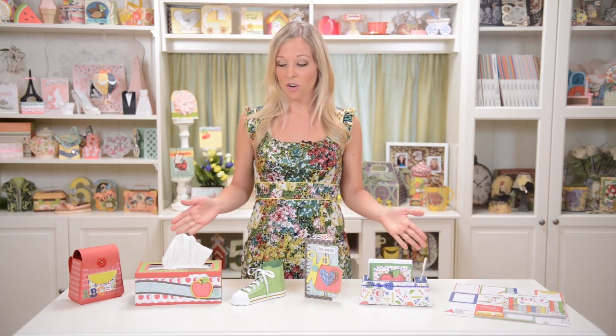Hey everyone, Mary from SVG Cuts here, and I'm here today with some really fun back-to-school projects. I can't believe it's already time to start thinking about back-to-school. Of course, summer goes by so fast every year for kids. So I thought of some fun projects.